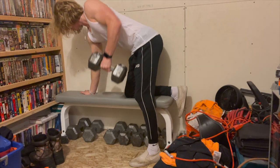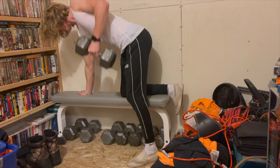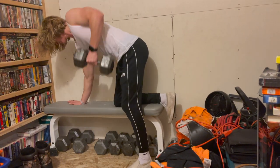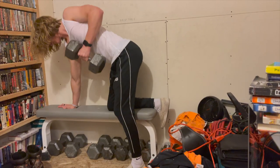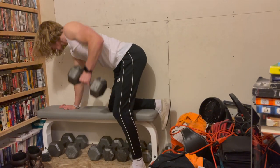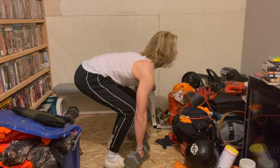I switch sides and do five sets of 15 reps per side — in this demonstration I only do 10. This has to be one of my favorite back exercises even with access to a gym. I'm repping them out a little fast here, but when you get a good squeeze in nothing feels better.